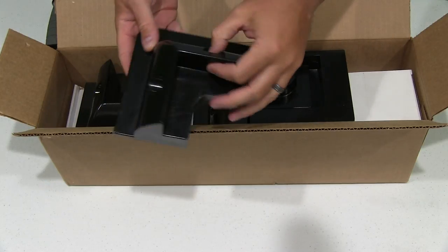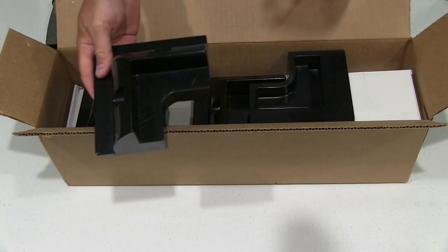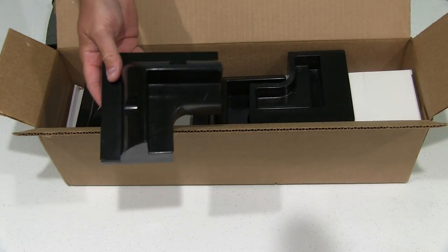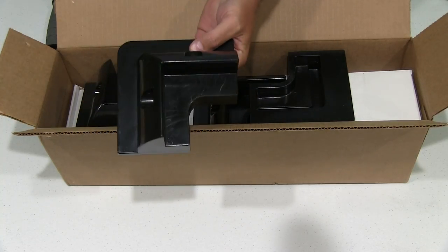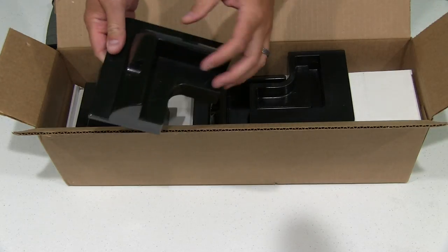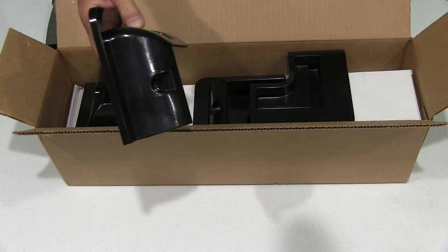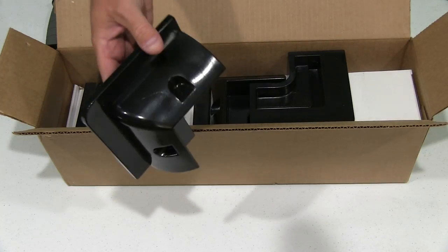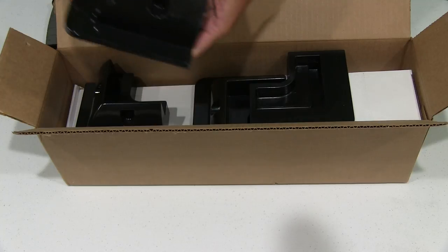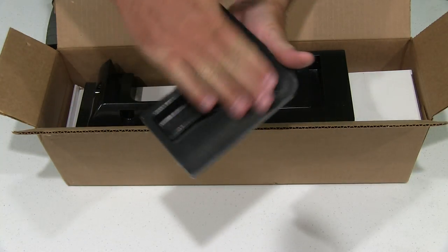Some people may choose to glue the solar panel to this, which is fine. But if you ever wanted to remove the panel, or replace the panel and not replace the bracket, that may not be optimal. So for that reason, it's got places where you can drill and screw as well. I'm probably going to screw this to the panel, but then stick this to the roof.